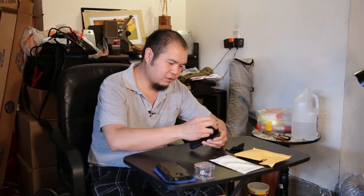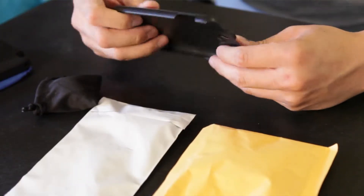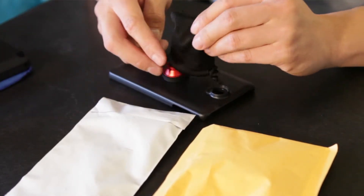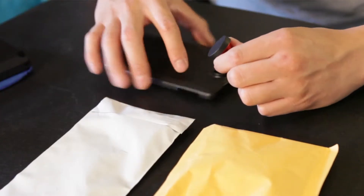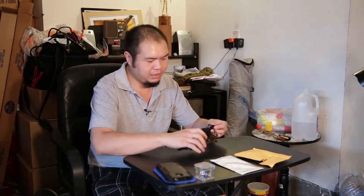I first tried this one out thinking that it would work, and the problem is that the case that they give you — it's a pretty flimsy case, it's plastic, and I didn't feel very secure with it. And then also having the screw-on lenses, you have to take the time to take the lens out, screw it on, make sure the thread is matching, take the lens cap off, and then take your photo. So it's a little cumbersome.